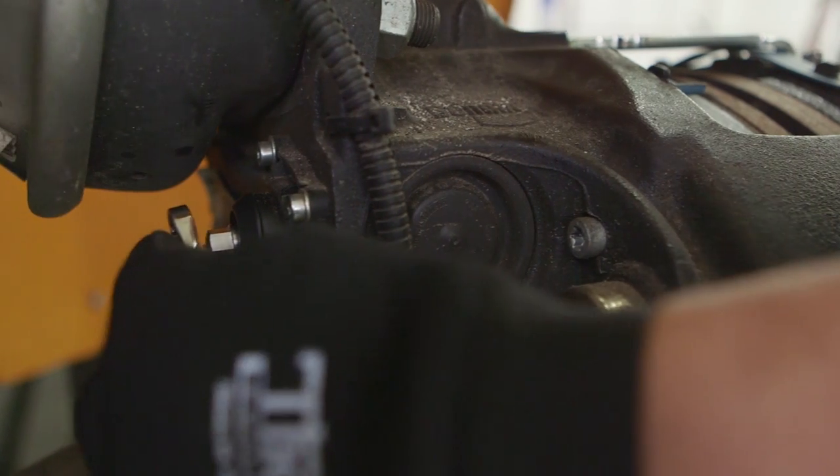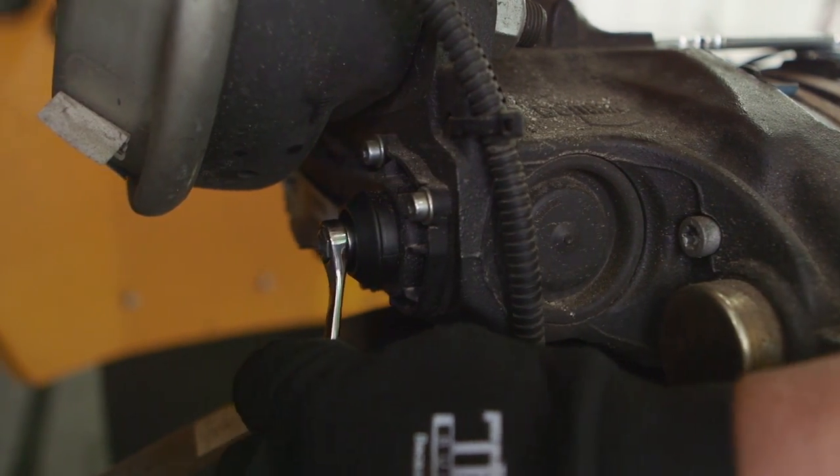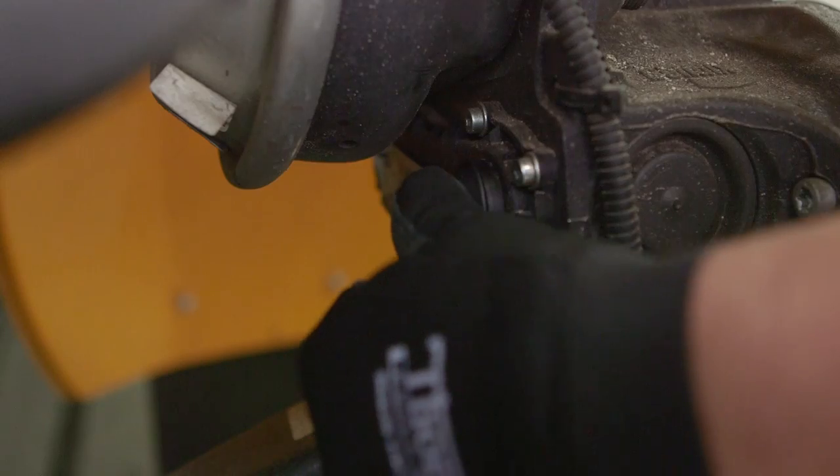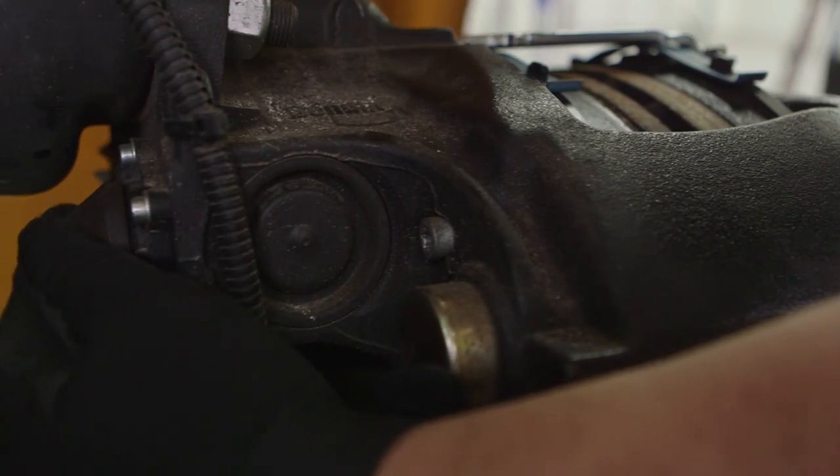Turn the shear adapter clockwise until the tappets make contact with the pads, then turn back two clicks to set the running clearance. Finally, put the adjuster cap back over the shear adapter.